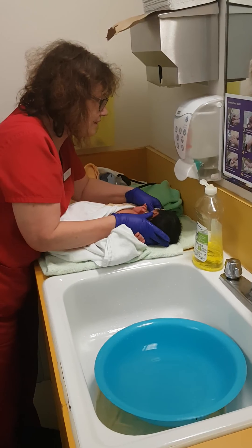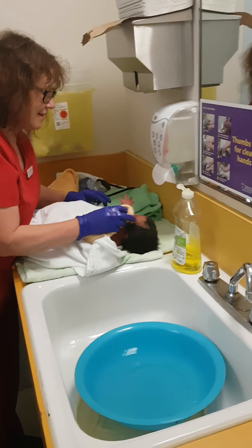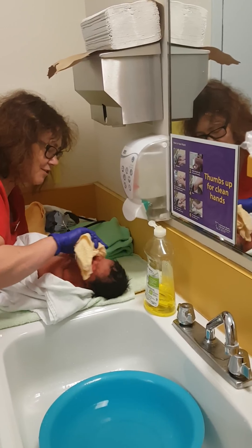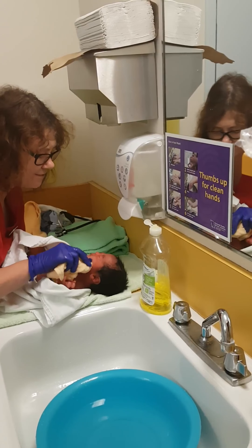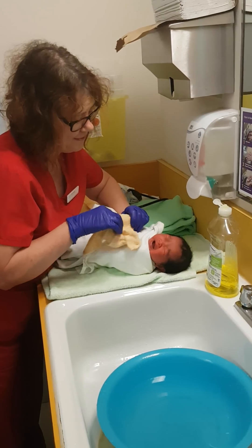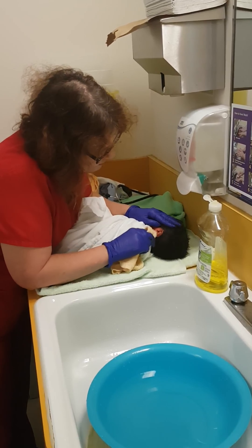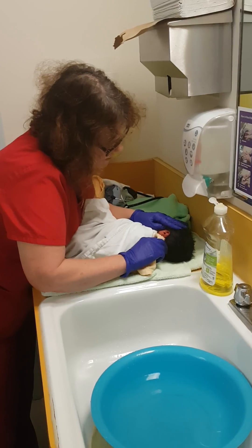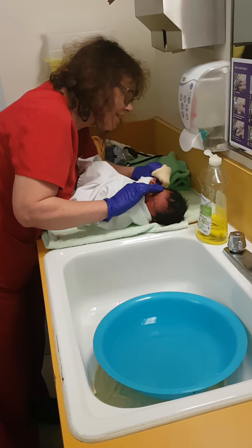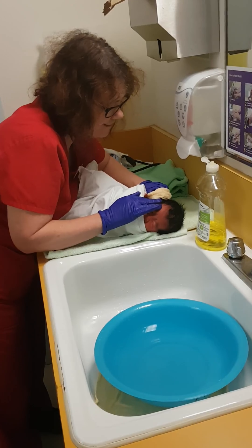Pick a different area of the cloth and then do the other eye, just from the inside to the outside. Then just do the face, wrap baby up, and then do the ears. Don't put anything pointy in the ears — just like that, and then the other side.